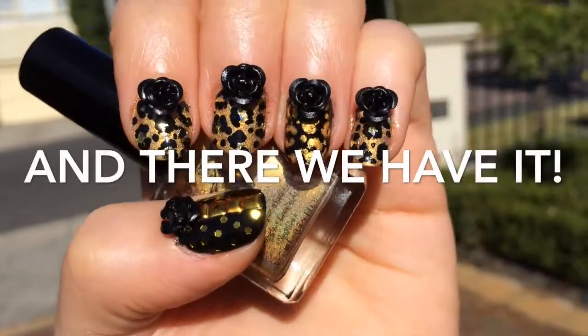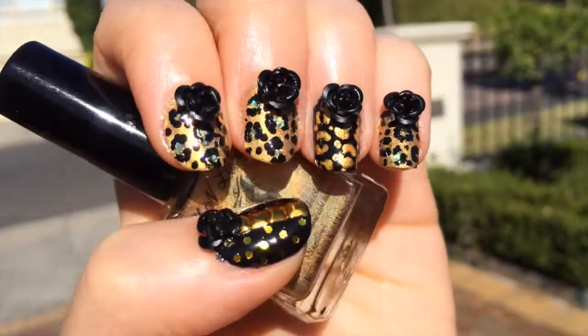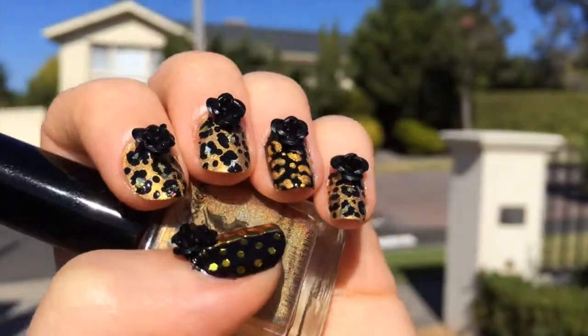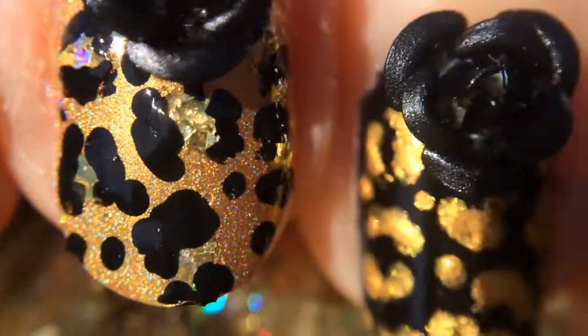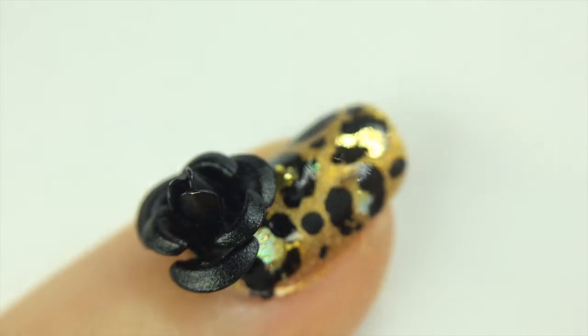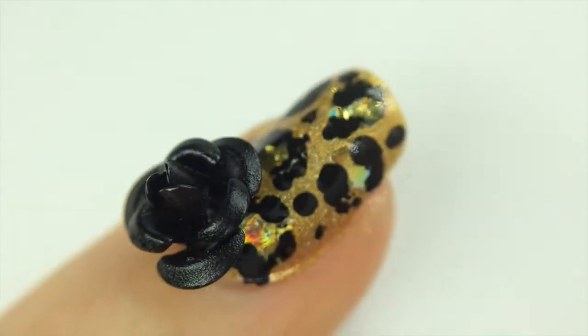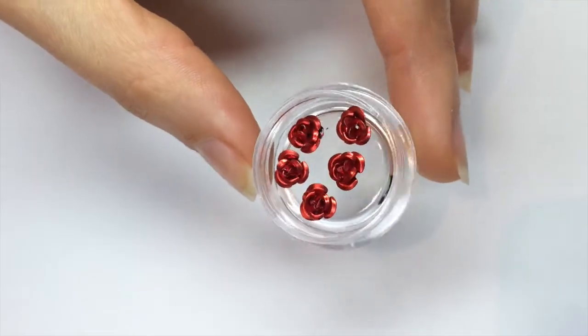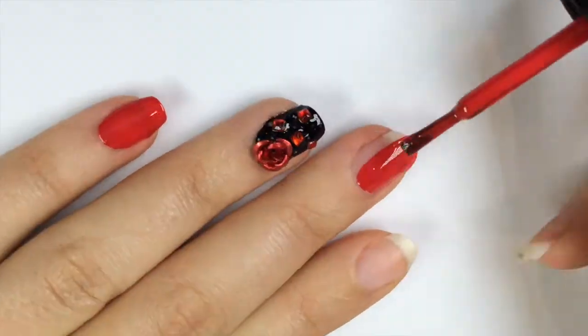And there we have it — some sexy, sassy leopard print nails with gold holographic spots and stud detailing and roses to top it all off. I hope you enjoyed this tutorial for some different ways to use your glitter top coats and dotting tools and have some fun with statement embellishments. You can click the screen to see the review I have on these Born Pretty roses — they come in many different colors and are a spectacular addition to a special manicure.